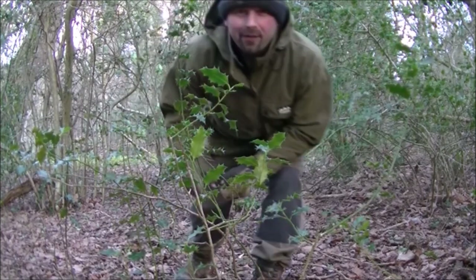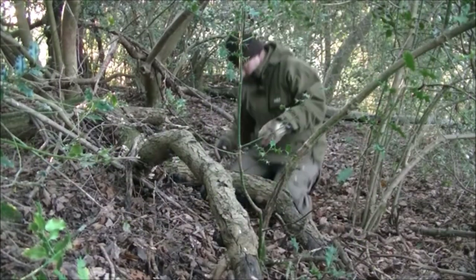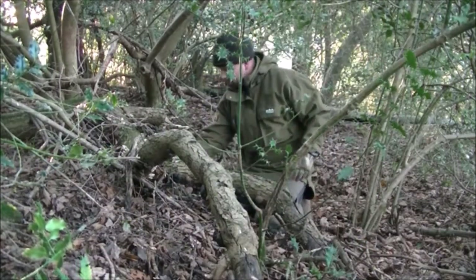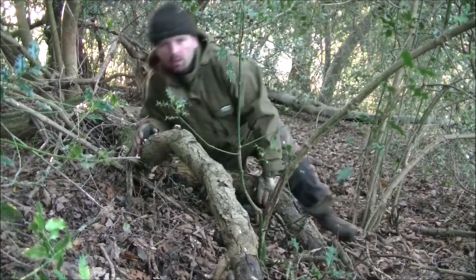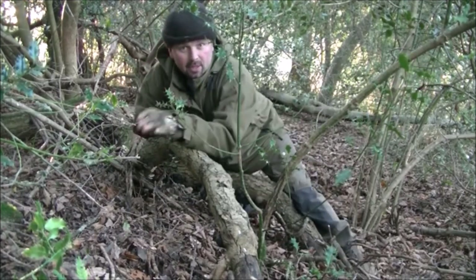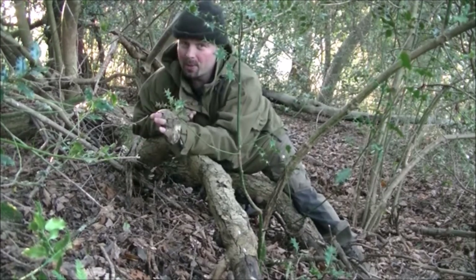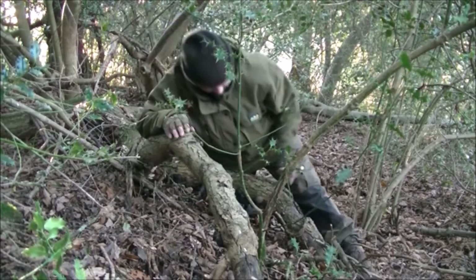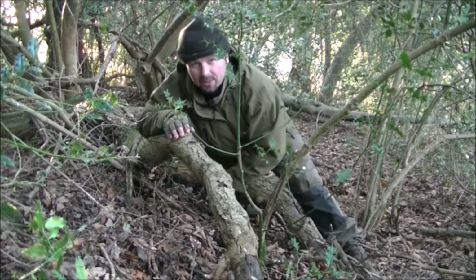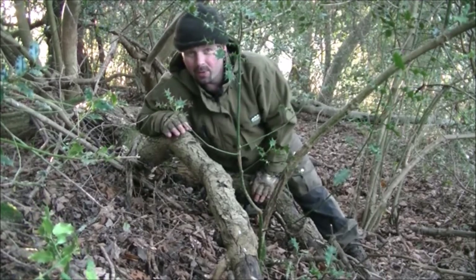Excellent. I found a load of them just over there. This big fallen branch is absolutely covered with exactly the type of fungus that we're after. They're all over the underneath of here, and they're all absolutely bone dry and brittle, which is exactly how we want them for lighting fires.